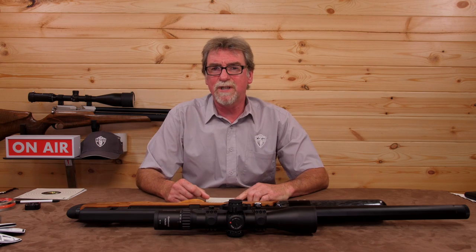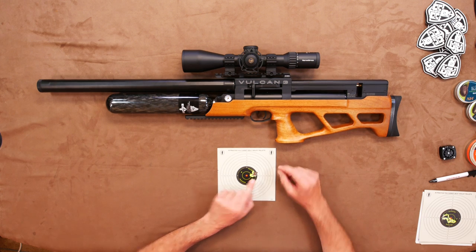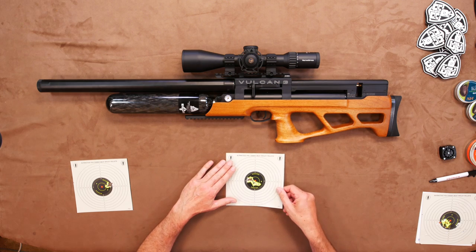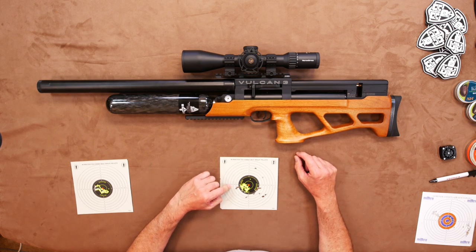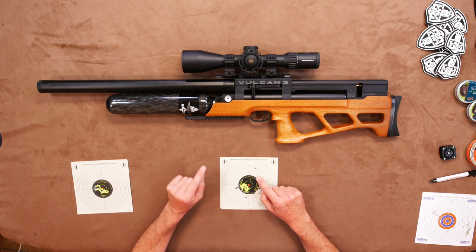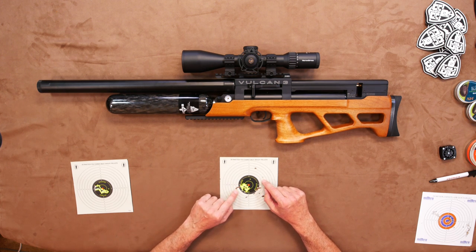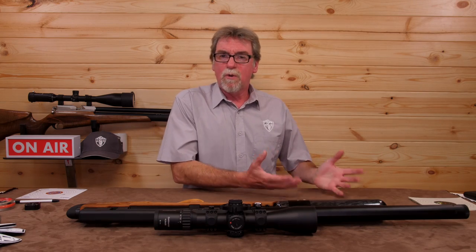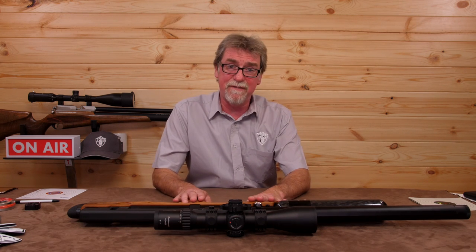So out at 40 metres using Hades pellets it was just one big hole in the target. Stretched out to 60 metres on what was a very windy day, it did open up a little. And out at 80 metres the wind was starting to spoil the day's target work, but as soon as it calmed down, the groups started to appear nicely yet again. It was now becoming quite evident why the guys at Vector Air have these as one of their favourite guns.